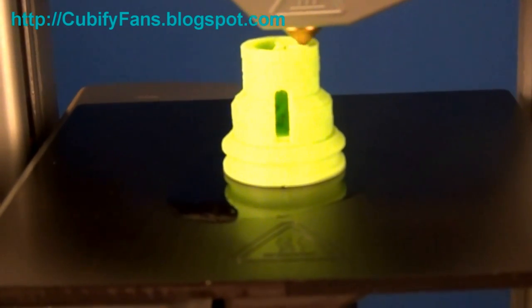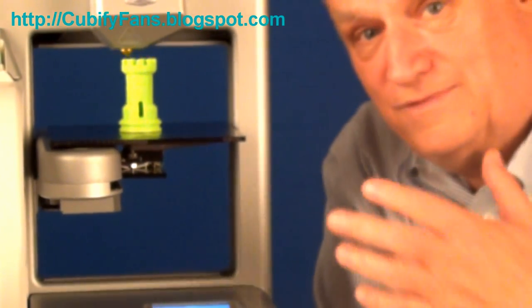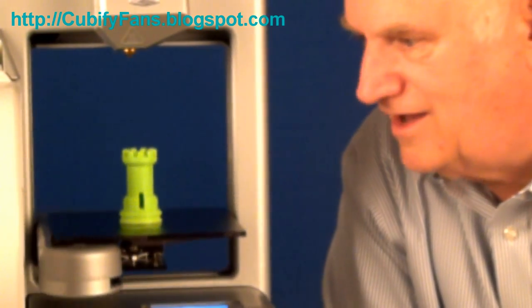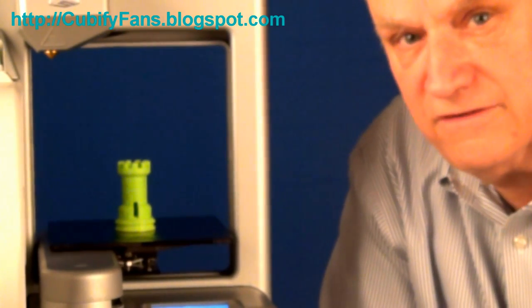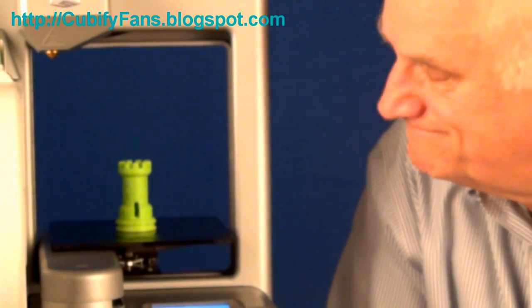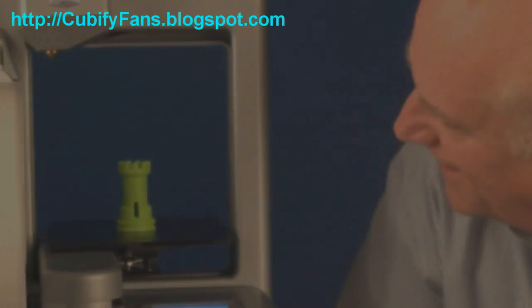It seems to be printing okay. We'll come back when it's finished. Well, here we are — I've got a close up so you can see it finish up. I have to tell you, I'm easily — very, very cool. I can tell you that it is a very, very fine detailed print and I'm loving it. See you in the next video. That's really cool. Bye bye.